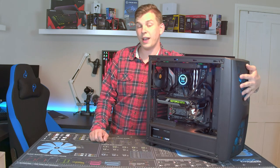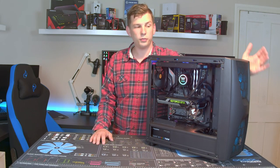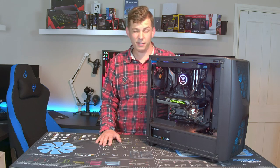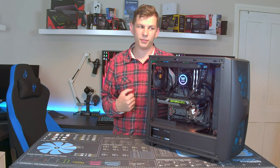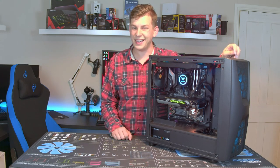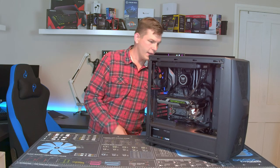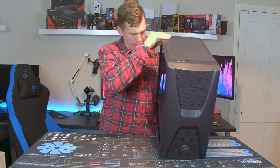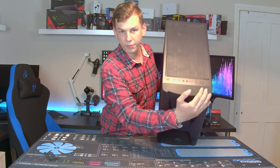The front panel on this model is a nice big open mesh plastic with loads of space for airflow — you can actually feel the air being sucked in, so there are no worries about airflow with this case. Styling is always a personal choice; I'm personally not a massive fan of this particular front panel — I find the Commander series front panels to be a little bit on the extreme side. I'm going to shut it down now because it is a little bit noisy.